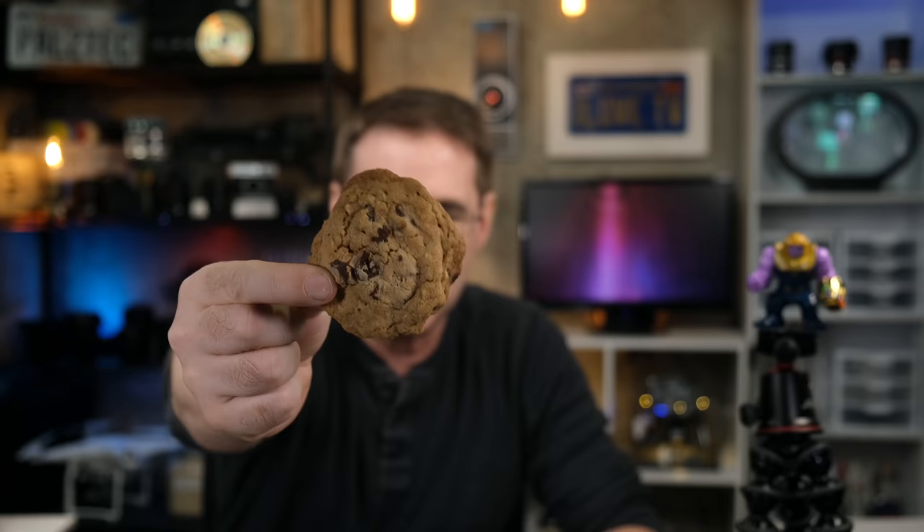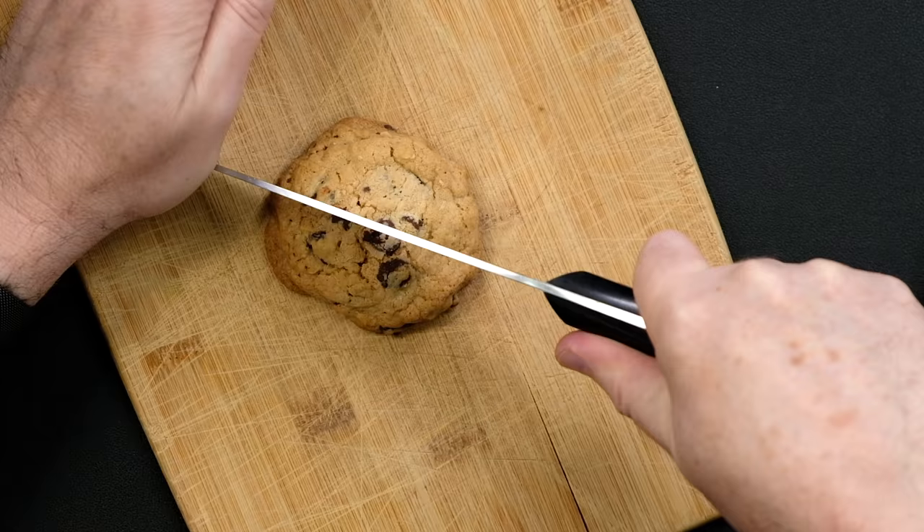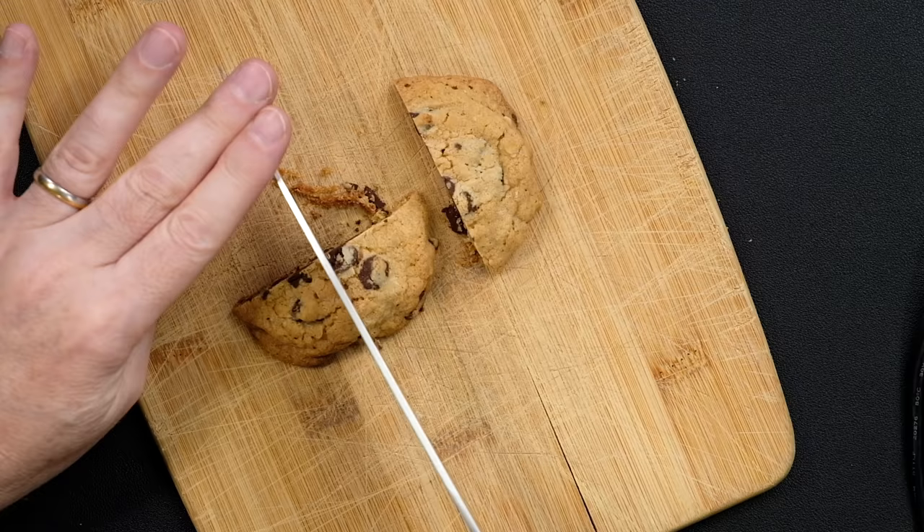Here's something else that can help you understand the f-stop numbers: remember that they are fractions. For example, I have before me a homemade chocolate chip cookie. This is absolutely delicious, and I'd like to have the whole thing, but I'm going to demo aperture on it. So if I set my aperture ring to f2, think of that as one half. Let's get one half of the cookie — and think of it as letting in less light. But what happens if I set the aperture to f4? Even though the number four is larger than two on the lens, remember, it's a fraction — so one quarter is smaller than one half. Likewise, we're going to get less cookie. Trust me when I tell you, f4 is smaller than f2.